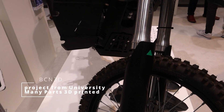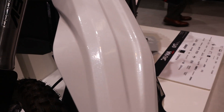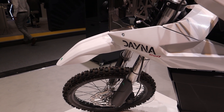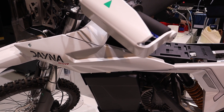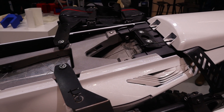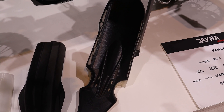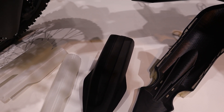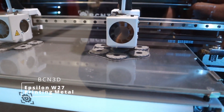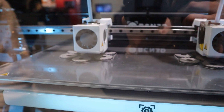Here is also a motorcycle, which was a project from a university, and many of the parts were printed on BCN3D machines. You can imagine that nowadays you can print a lot of parts on a 3D printer using high-quality materials — for example, fenders, a display, or even metal parts, like on the Epsilon W27, which is printing in duplication mode. It's very awesome to see metal parts being printed.